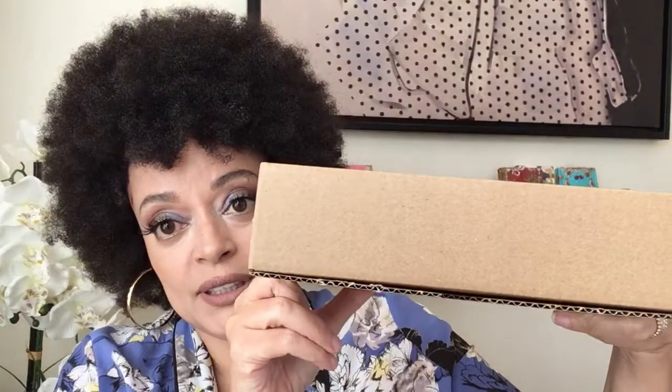Welcome back! We've got the Natasha Denona Metropolis palette — it just came in the mail and I'm going to do some live swatches and give you my first impressions of this gorgeous palette. First, can we appreciate how awesomely Sephora packed this palette? My last Natasha Denona palette was totally busted up.